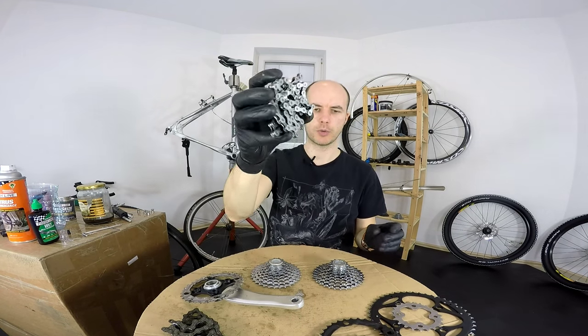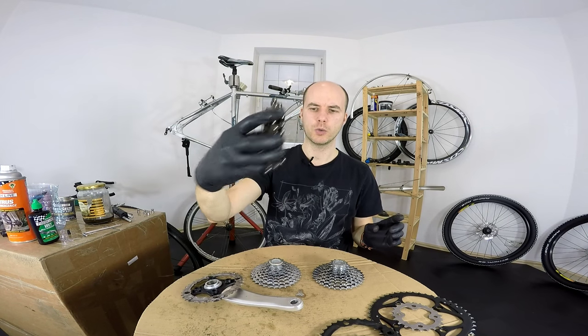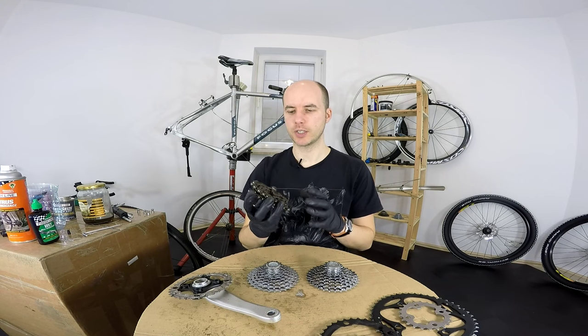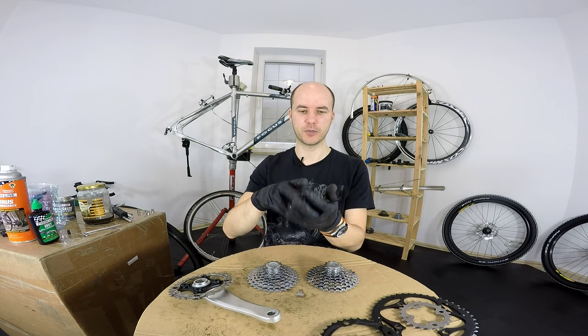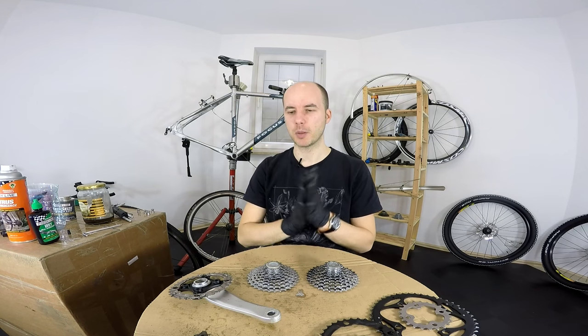We already have a new one for our Focus bike, but because this one was so much worn out and the chain wear indicator was showing way over 0.75% of extension of the length of the chain, that means we're going to have some problems with some sprockets at least.